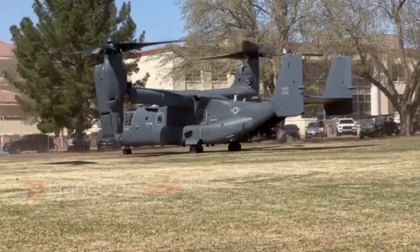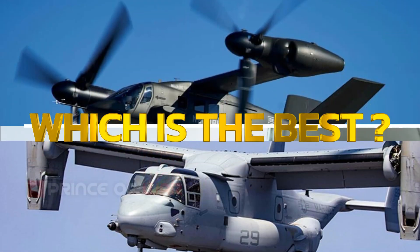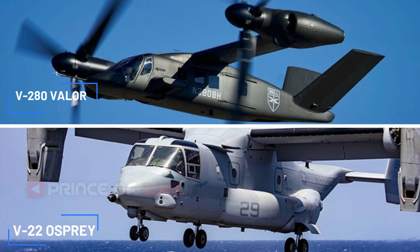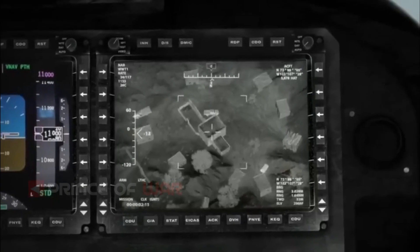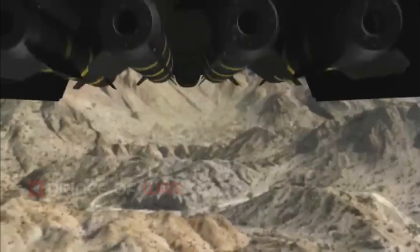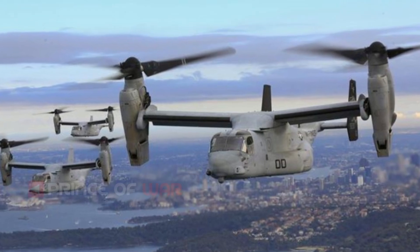Hello everyone, welcome back to Prince of War Channel. There seems to be a lot of questions surrounding Bell's V-280 Valor, including how it differs from the V-22 Osprey and how the company intends on making the case that its second iteration of tiltrotor technology should replace a large number of H-60 Blackhawk variants, along with other helicopters to satisfy the Pentagon's ambitious future vertical lift initiative.